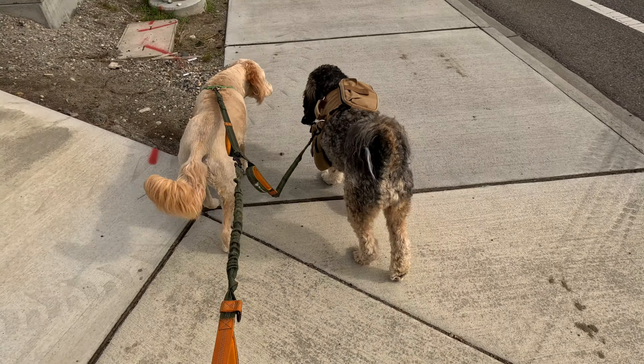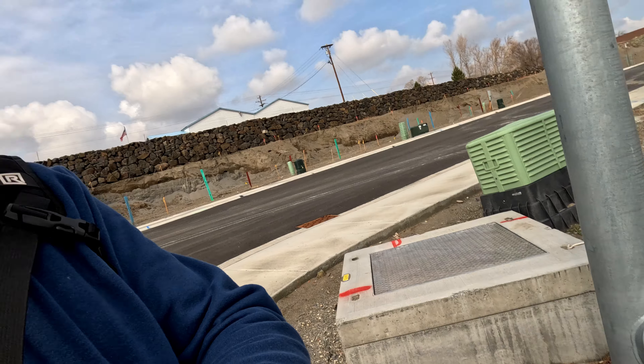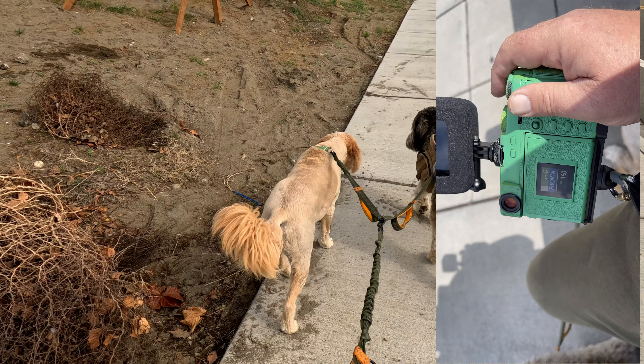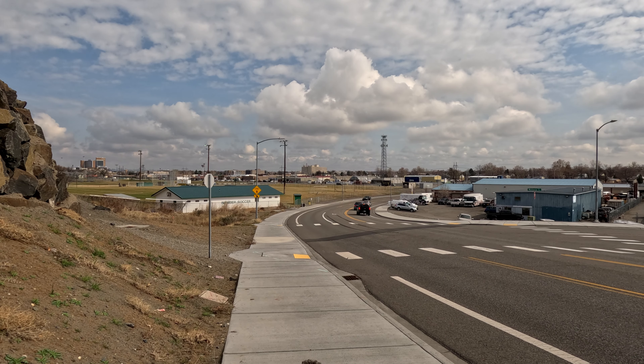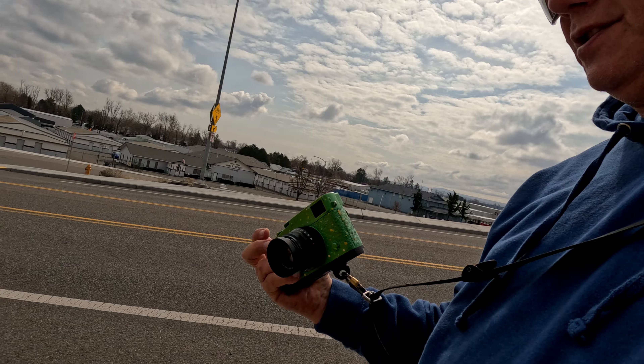We got the GoPro Hero 11 strapped into the Fuji X Pro 3 here. The Fuji X Pro 3 with a custom paint job — we're going to shoot it today with the XF 35mm F2. I'm hand-holding the hot shoe mount that is going to go in the X Pro 3. I just thought I'd say hello first.